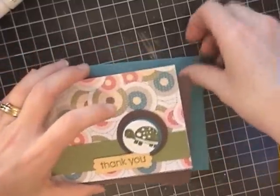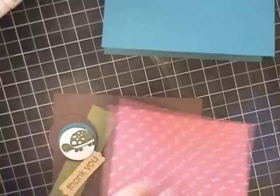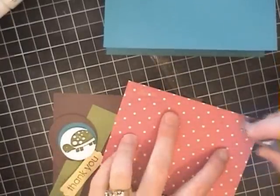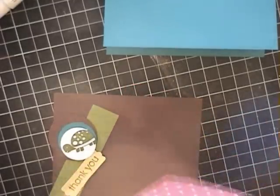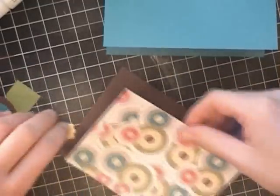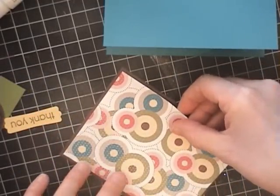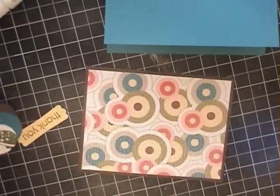All products are Stampin' Up. I have a 5½ by 8½ inch piece of Taken with Teal, scored at 4¼. The designer series paper I'm using is from the new catalog which starts January 4th and is amazing — I think it's 48 sheets, 24 different designs. So it's absolutely crazy.